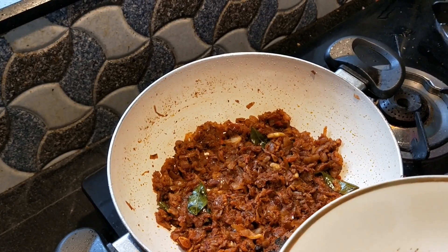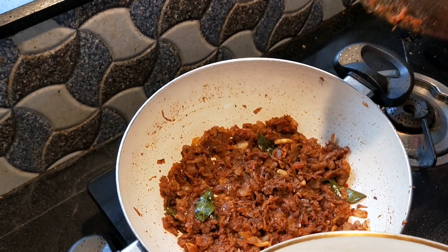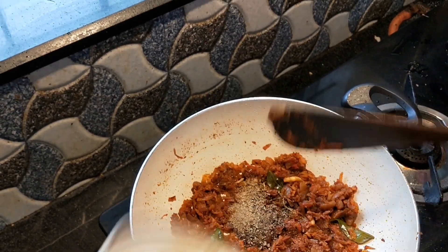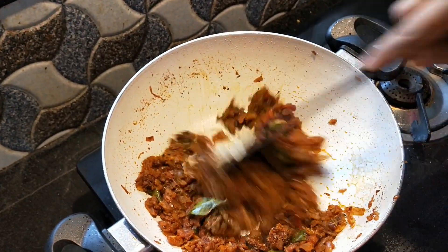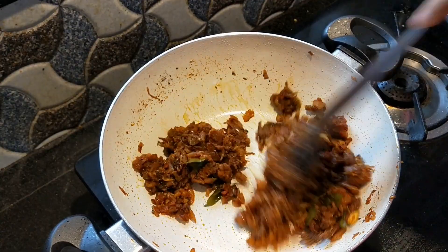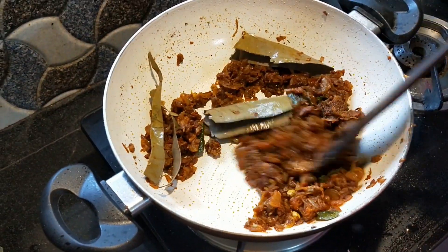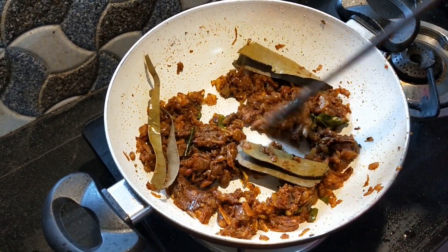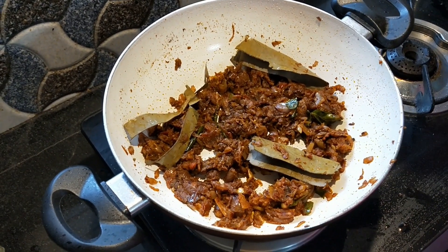Add the masala powder. Now add the chana into the dough.